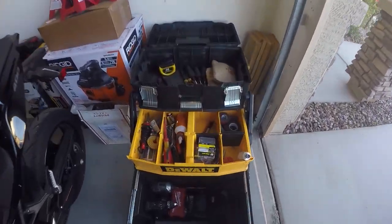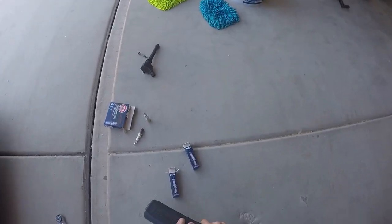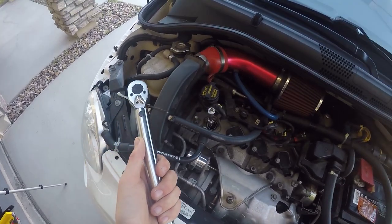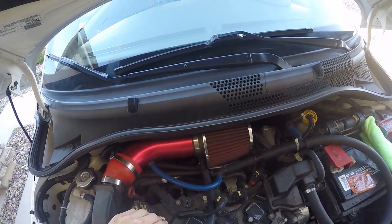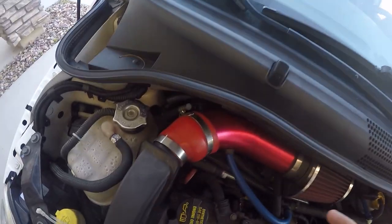One thing I failed to mention was a torque wrench. The torque spec for the spark plugs is 16.8 Newton-meters, which is 12 foot-pounds. Go ahead and tighten it down to 12 foot-pounds.